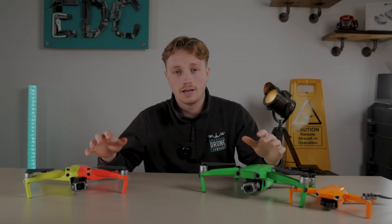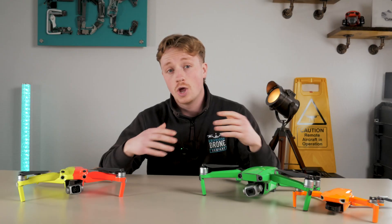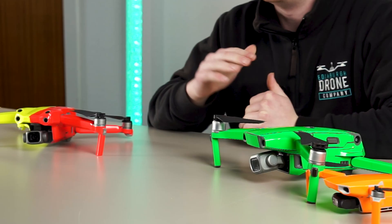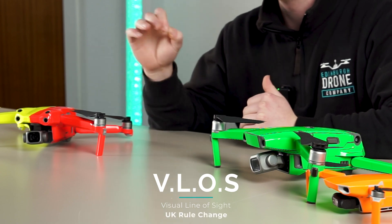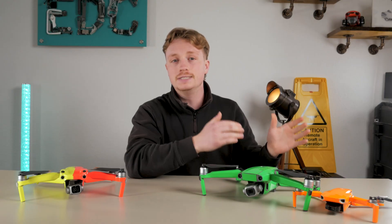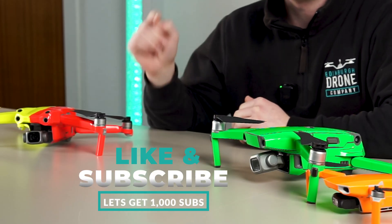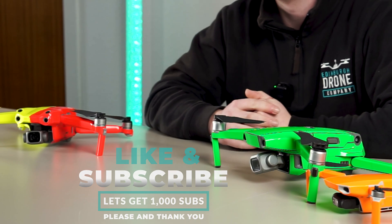Now, wrapping a drone in a brightly colored skin like the ones we have here isn't something new to the drone world. However, with recent changes in the VLOS rules — visual line of sight rules here in the UK — could the way you wrap your drone allow you to fly further legally? Let's find out, and don't forget to hit that subscribe button as we continue to push for a thousand subs.